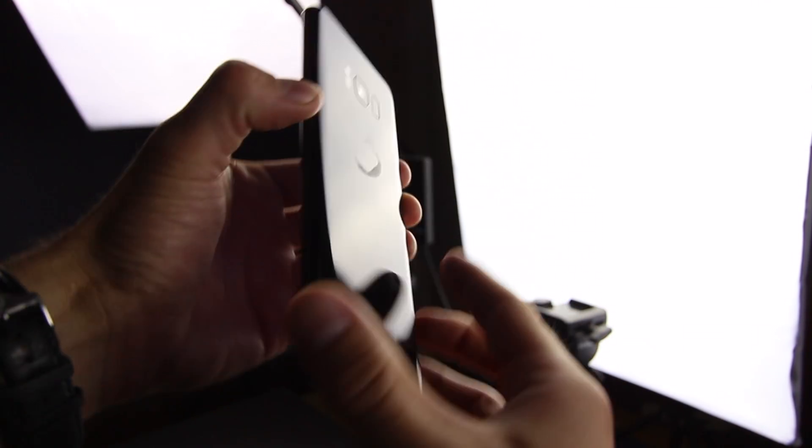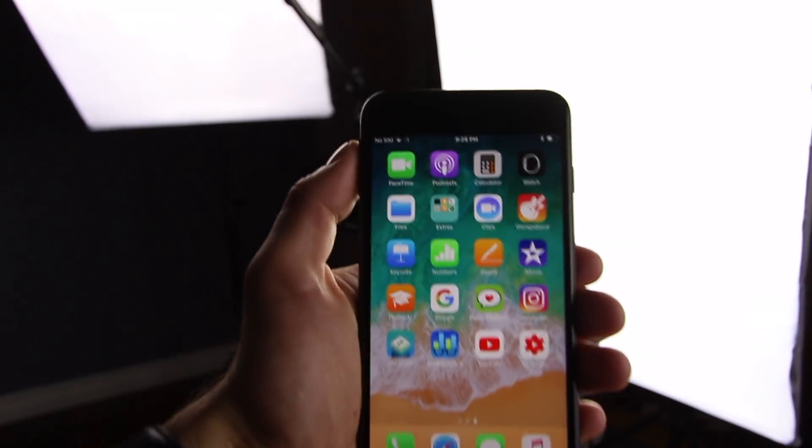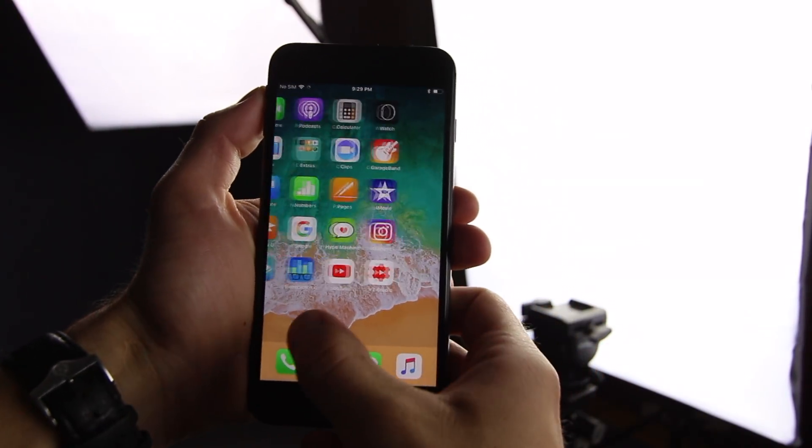The first thing you'll notice is that the Samsung is a beautiful device — it is completely redesigned — whereas the iPhone, unfortunately, looks familiar. When I say unfortunately, some like this design, some don't. The moral of the story is it didn't change very much. They did release the iPhone X, and it is a significant design change. So that being said, currently the iPhone 8 is kind of behind the Samsung in terms of design.